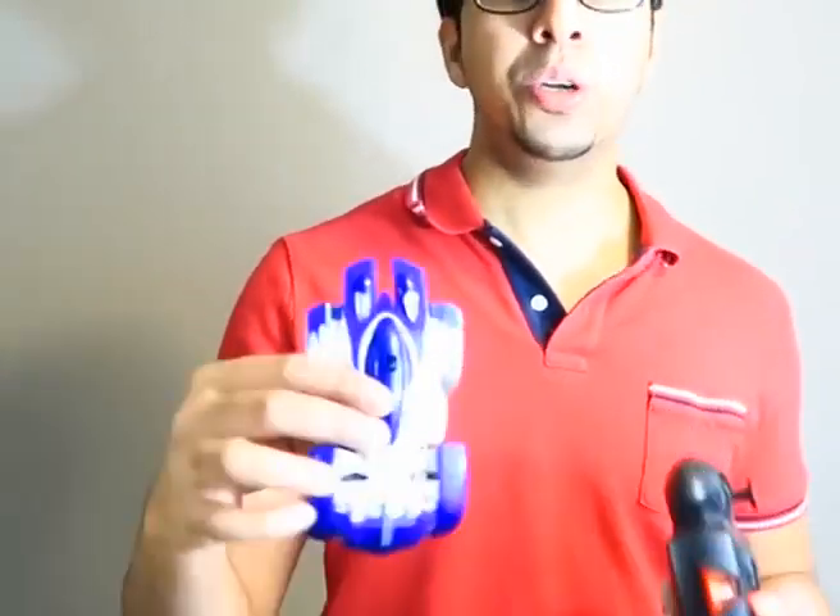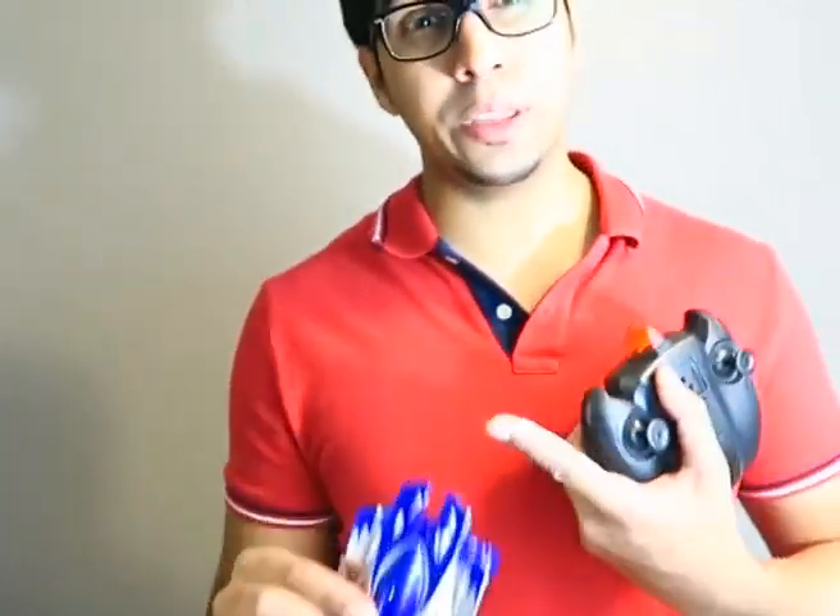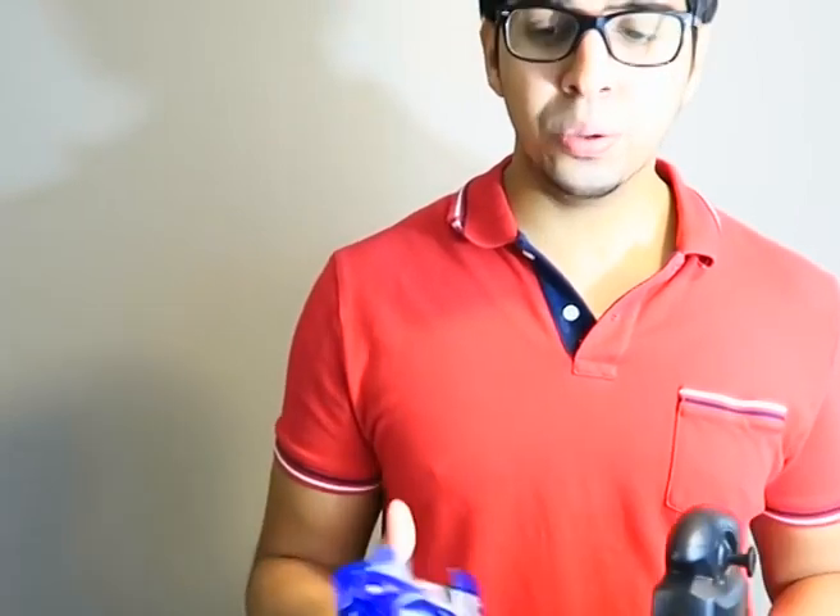I love the LEDs on the front. It just kind of gives it more of an effect. And literally, when you turn left, the left LEDs go on. When you turn right, the right LEDs go on. So there are a lot of cool factors to it.